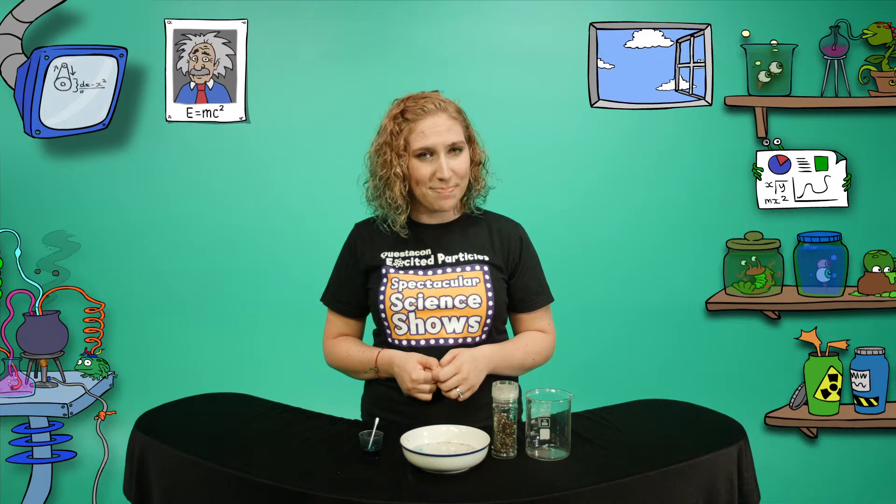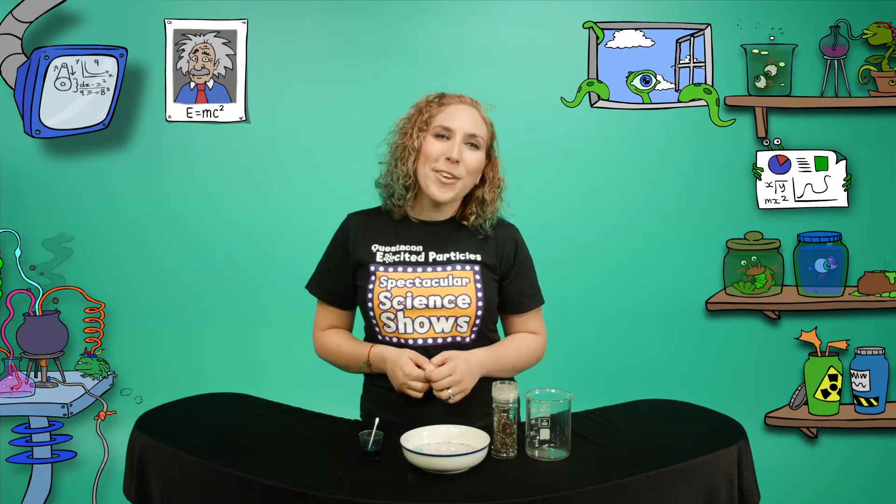Water surface tension is pretty high, but it's not strong enough to hold me. I think I might leave walking on water to the insects. If you'd like more Excited Particles action, head to the Questacon website, where science is fun. See you next time!